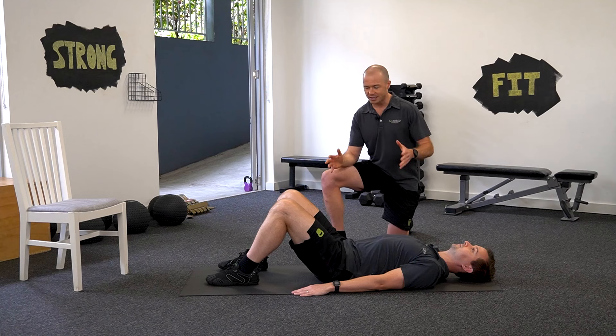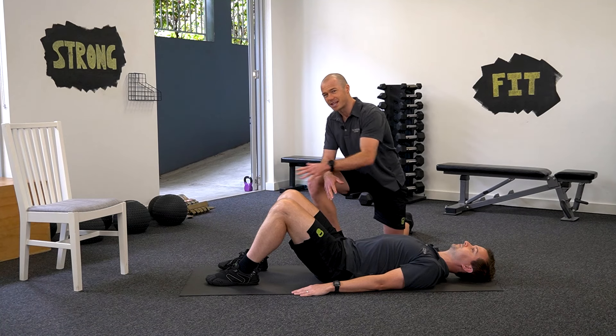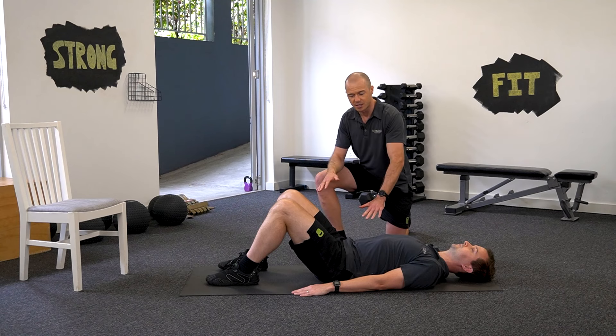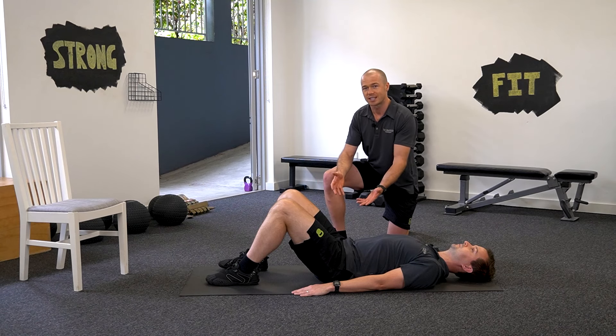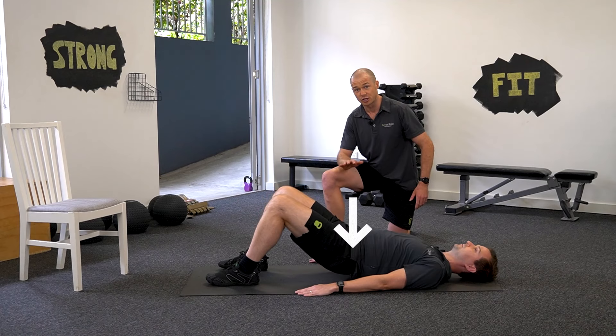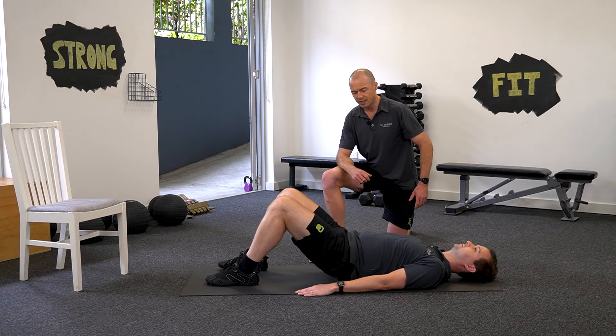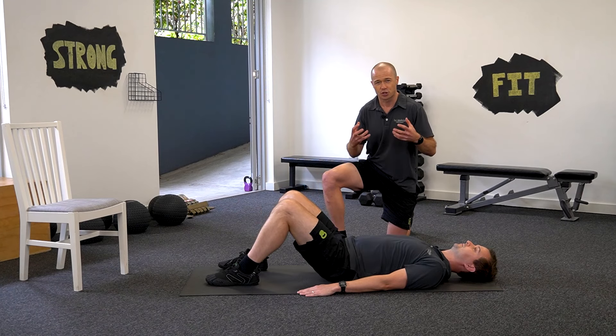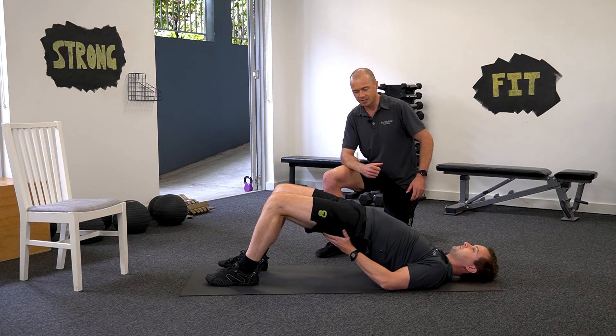To do this one, Brodie's lying down. You can see his knees are bent to about 90 degrees, though it's not that important. He's got his hands by his sides for a bit of stability, and all he's going to do is lift his hips up as far as he can and slowly return back to the ground, really feeling it in his glutes as they contract and lift his hips up.